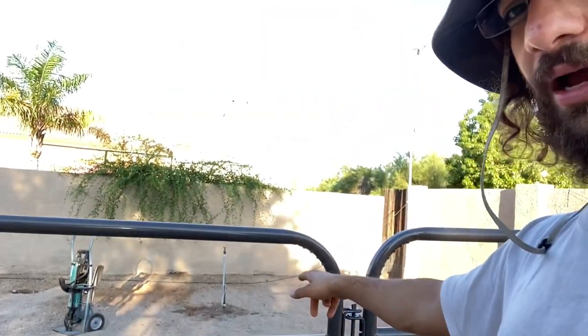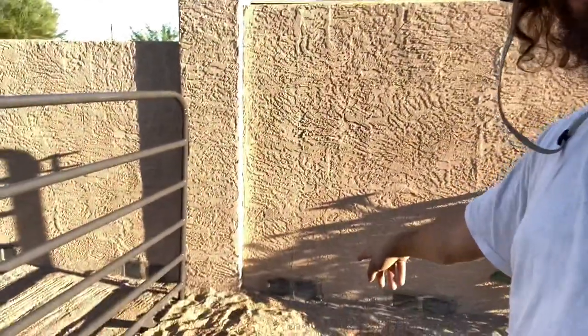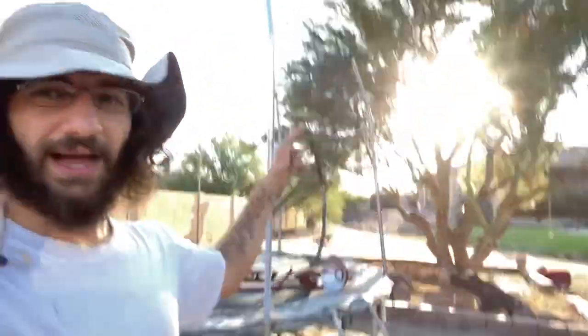As you can see right here, we have a water line right inside the barn area. Our jackhammer is right over there, and then right about here we're actually going to install all of our valves and then run them out and disperse them throughout the yard. Our timer is going to go up against the house.